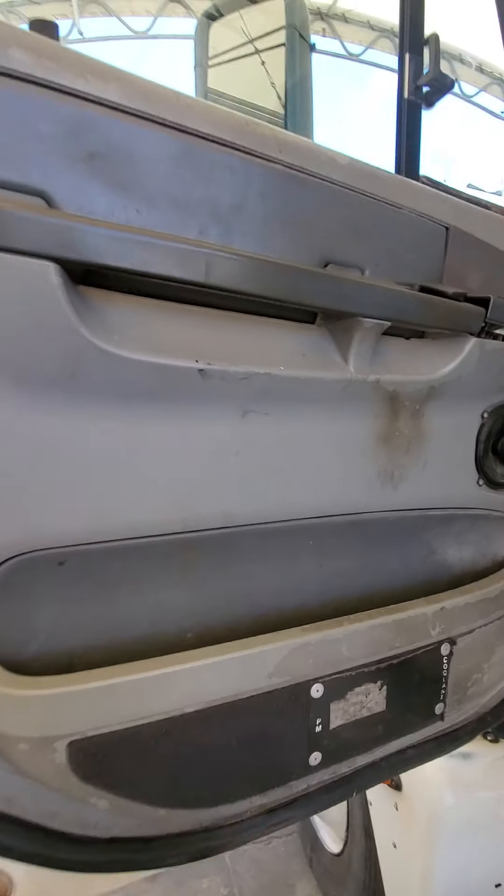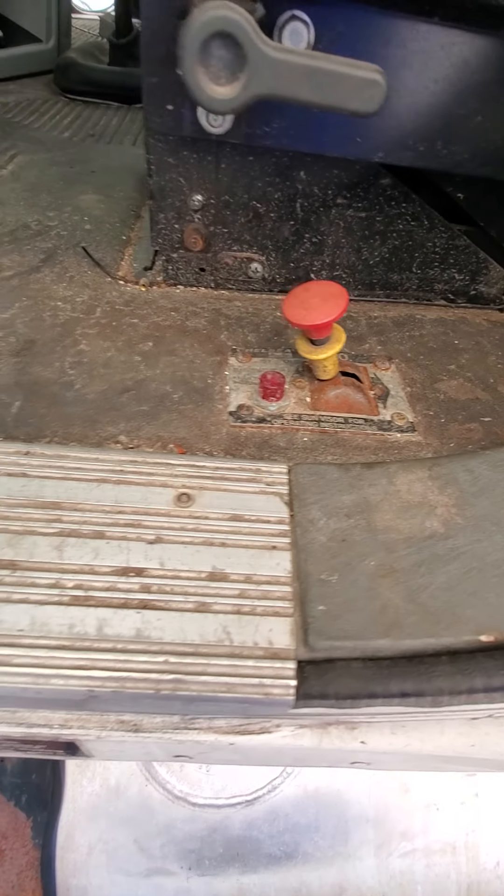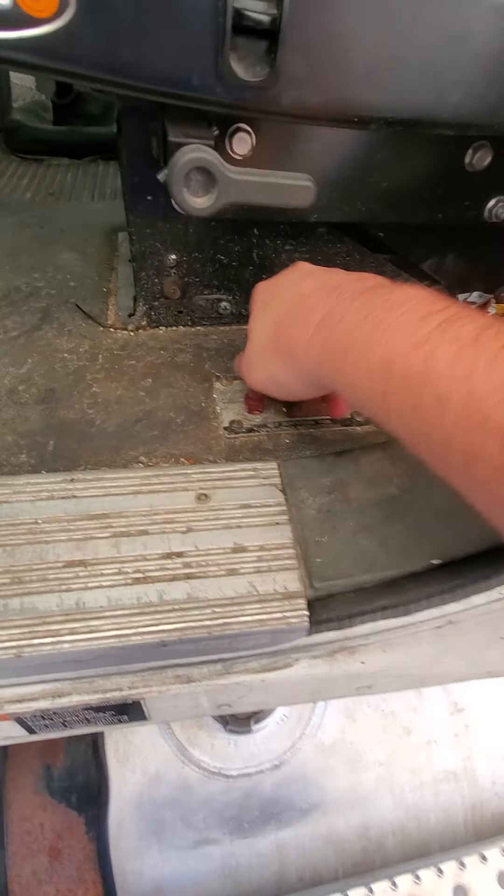Typical Freightliner interior. Screwed stuff back together. I guess they ran a wet kit at some point — kind of frozen though.